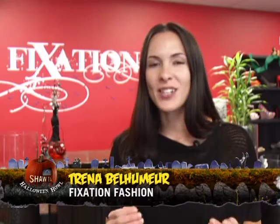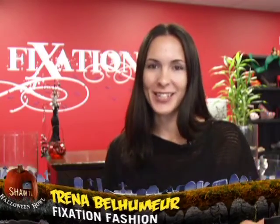Hi, this is Trina from Fixation and we're going to show you today a few ideas of what you can do for Halloween, and you can even use these ideas after Halloween.